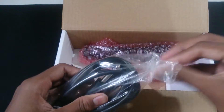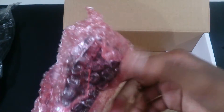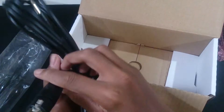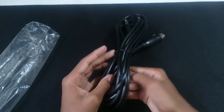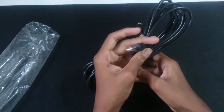The mic itself also has a precautions card. The cable looks like this — it has a 1/4 inch connector at one end, which goes into your amp or PC, and the XLR connector at the other end, which goes into the mic itself.